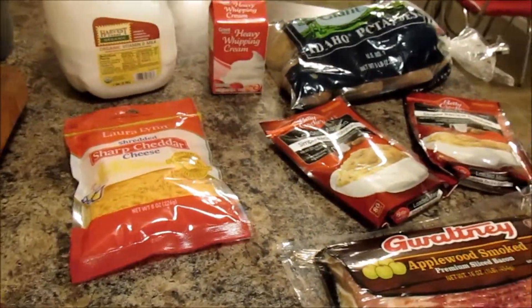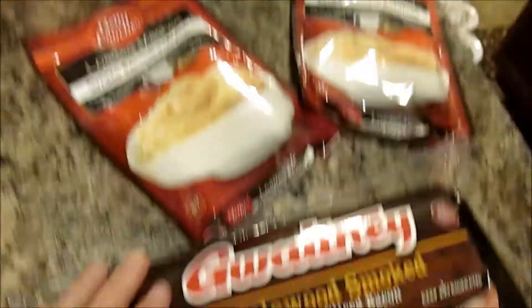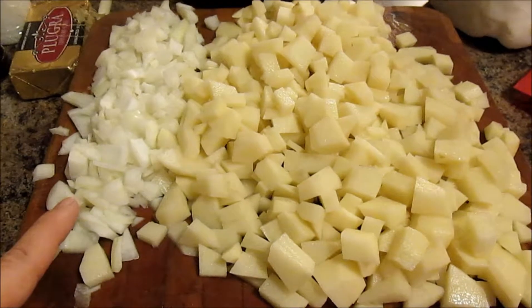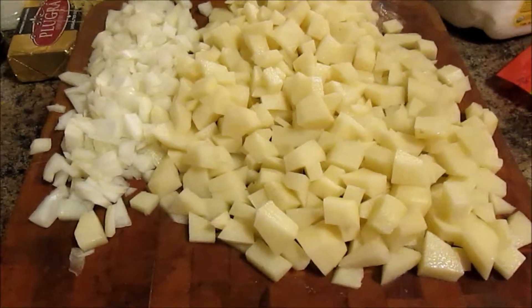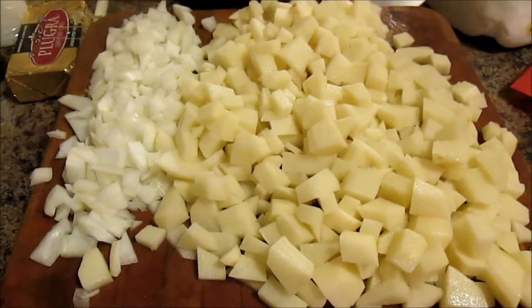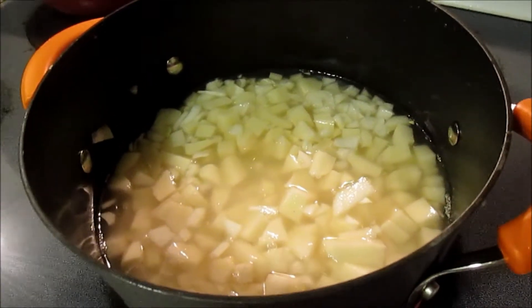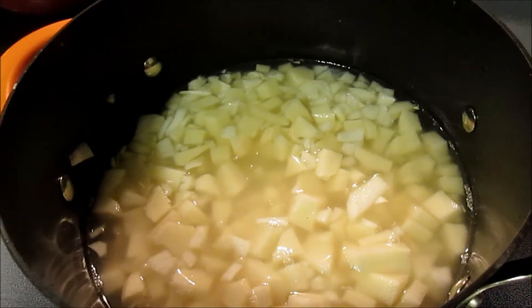First I'm going to peel and dice up some potatoes while getting the bacon frying on the stove. I have the onions diced up and the potatoes diced up — I washed them, peeled them, diced them up, and just diced up a white sweet carrot. I'm going to get them in the pot.